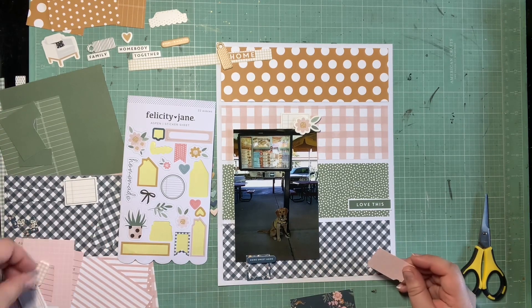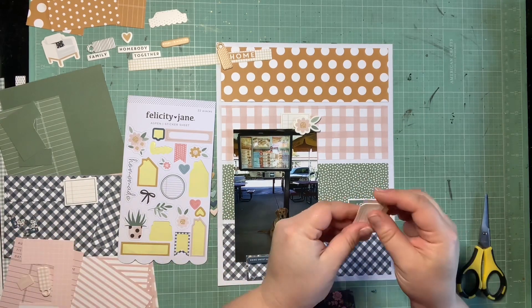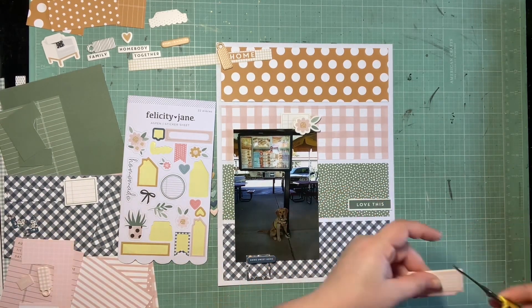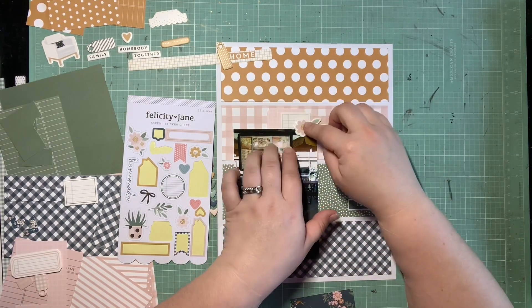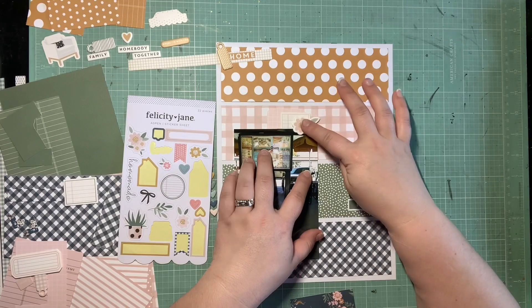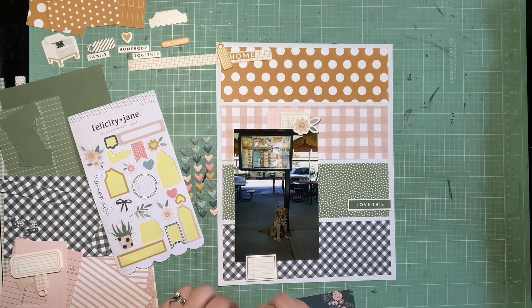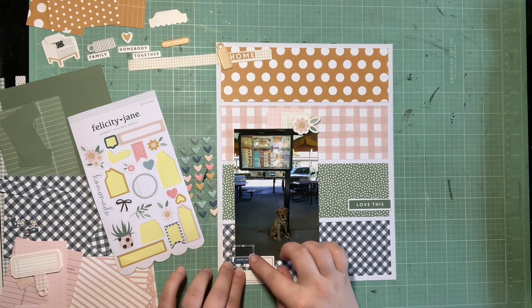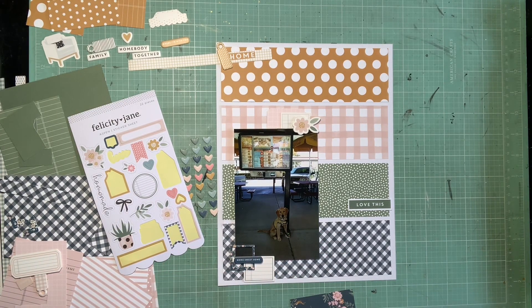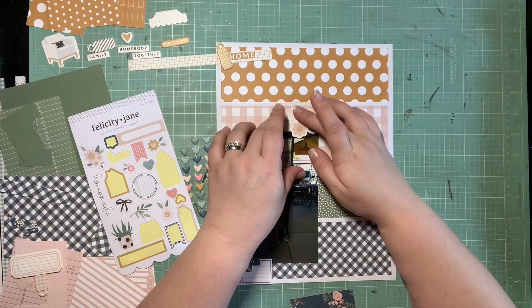I want to beef out some of these clusters a little bit. So I am taking a scrap of this chapter number pocket card — which is this light pink grid — and trimming that into a little tag shape. I kind of wanted the interesting corners of the tag without it being a tag, so I'm not punching a hole or doing a hole reinforcer or twine or anything. I figured that would give me a little bit more space for journaling, and I kind of like how all of these different colored clusters are looking.